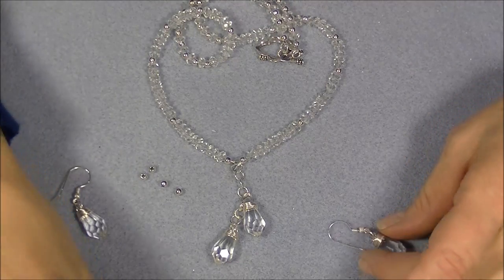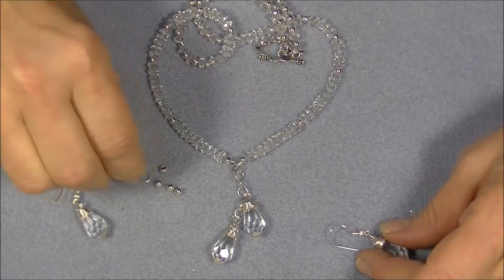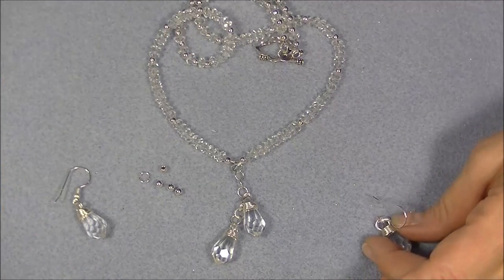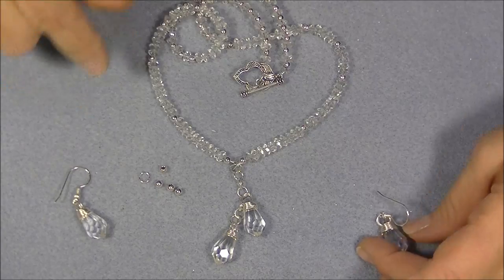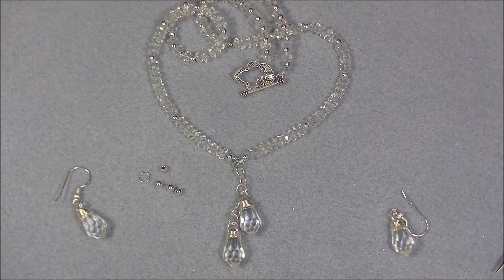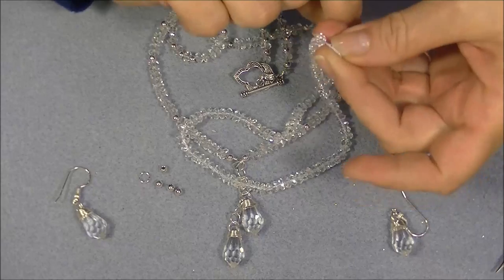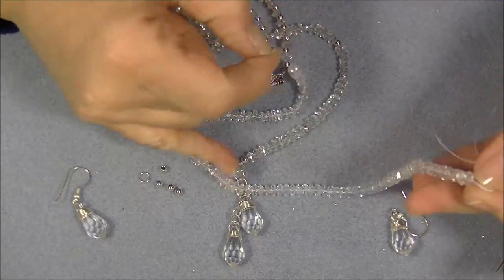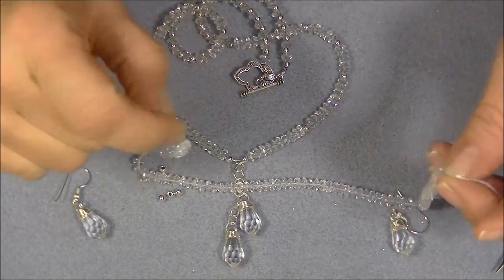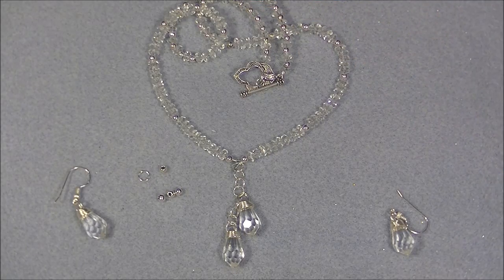I do add to the materials list some four-millimeter round jump rings and a toggle clasp, of course. And those are some of the things you should have if you want to make this. Also some crystals — these are Herkimer crystals. I bought them at a bead show. You could use just regular clear or whatever color you want, Rondell crystals, if you decide you want to make this necklace. Anyway, let's go ahead and get started.